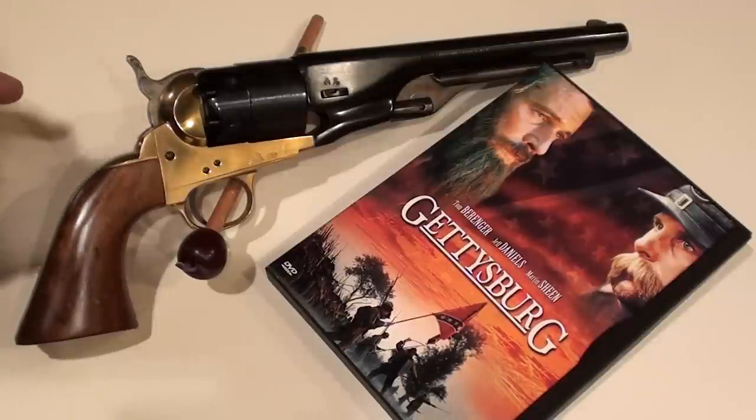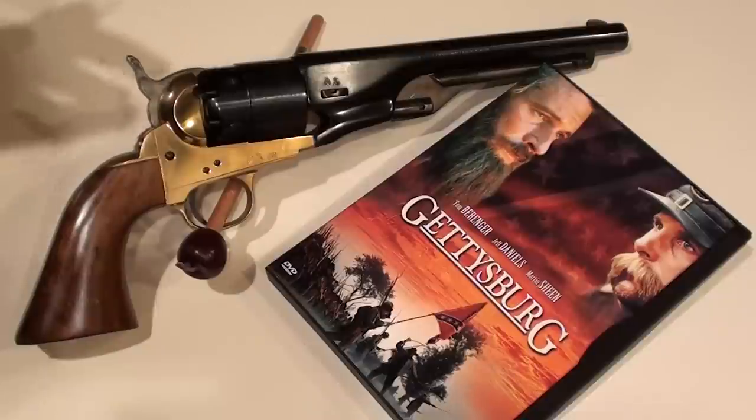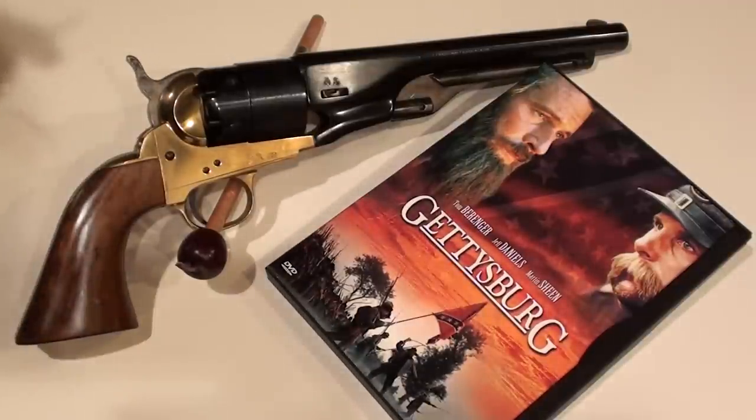This is important because all black powder arms should have the bullet rammed right down onto the powder. Whether a wad is used or not, it needs to be rammed right down onto the powder so there cannot be any air gap. Air gaps would cause tremendous over-pressure and possibly blow up the weapon.